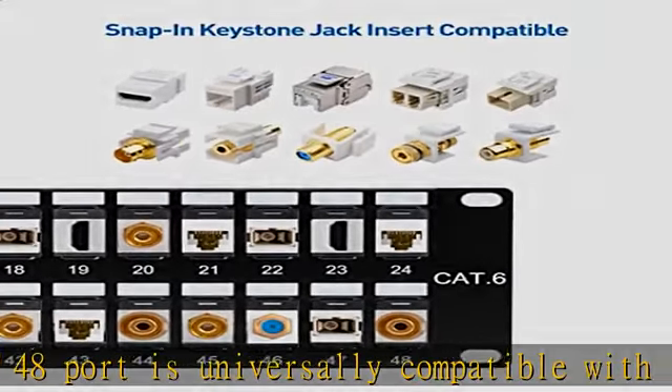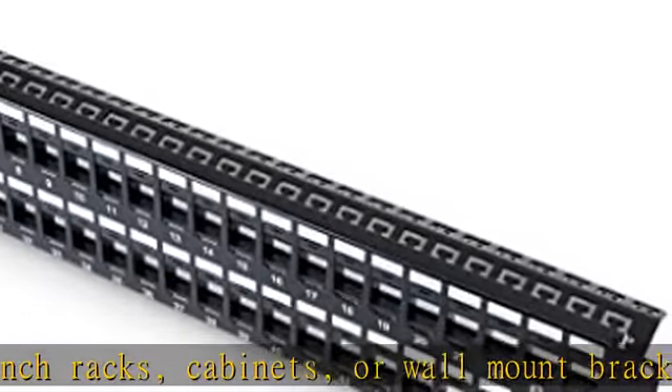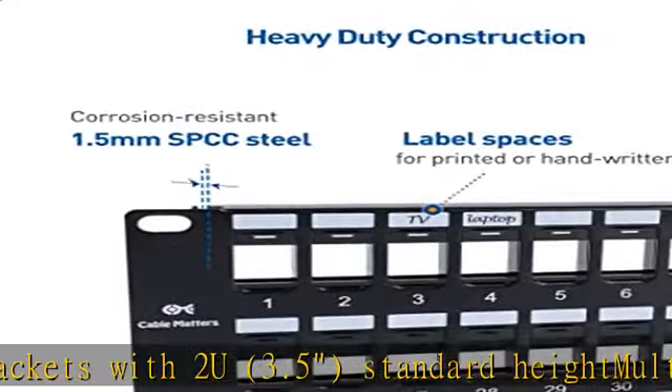A cable management bar with sequential port labels integrated into the panel provides easy identification of multiple types of cables. 48 C-shaped keyholes on the bar accommodate zip ties for securing cables on the keystone jack patch panel.